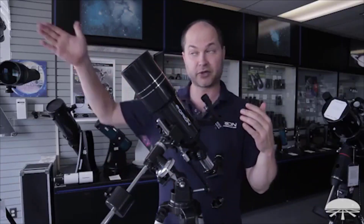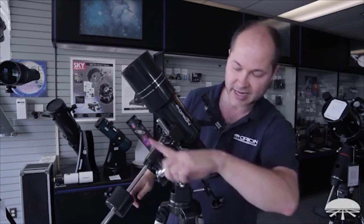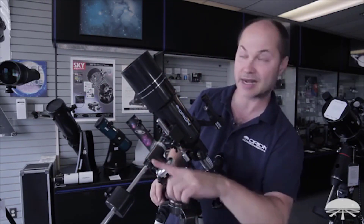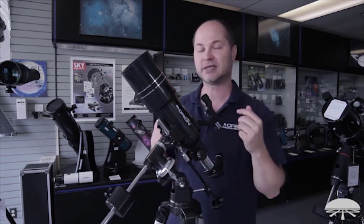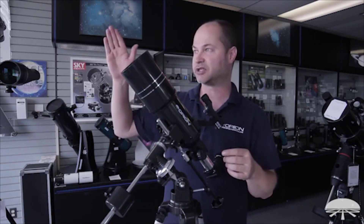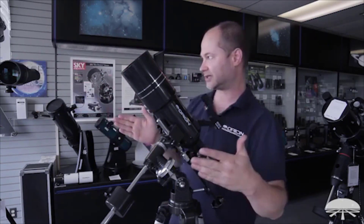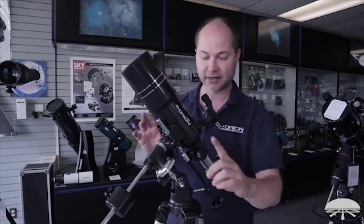Then you just have to locate which direction is north. If you can find Polaris, that's perfect — point this axis northward at the right latitude and you're right at Polaris, so you're polar aligned. Otherwise, use a compass, use your smartphone, look at a map, or figure out which street near you runs exactly north-south and line it parallel. As long as this axis is pointed towards Polaris, the mount is polar aligned.